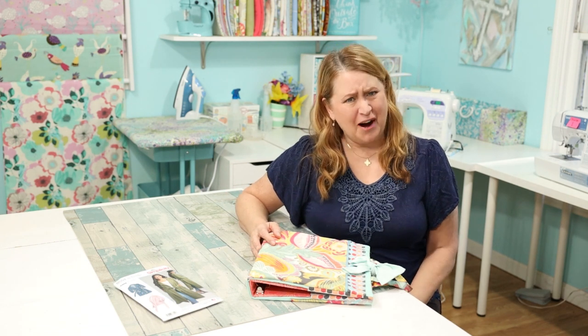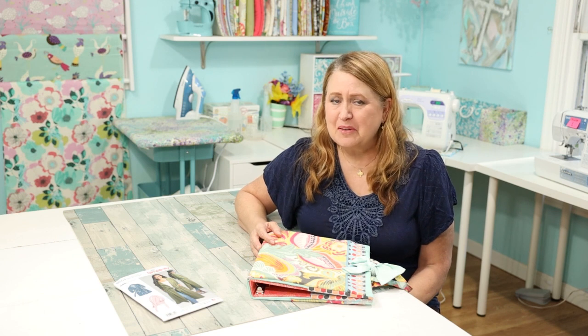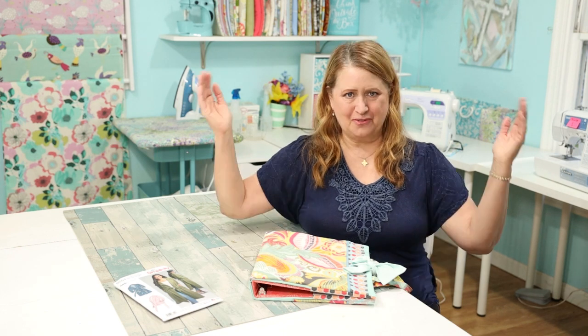Hello, it's Stephanie! Thank you so much for stopping by and watching my channel, and welcome to Friday Sews. It's Friday, I love Fridays! So let's chat. Friday Sews — hate to keep explaining it if you watch every Friday — but it's a little bit of sewing, a little bit of life, and I want to be your sewing buddy.